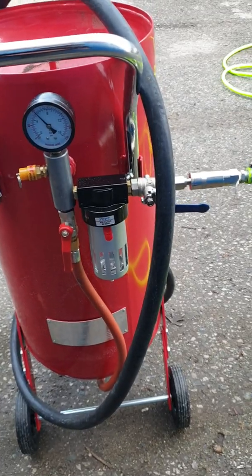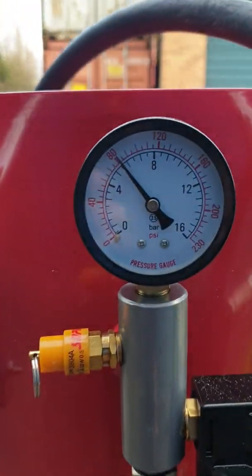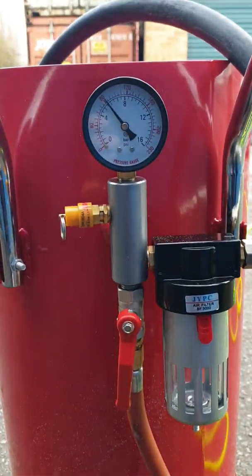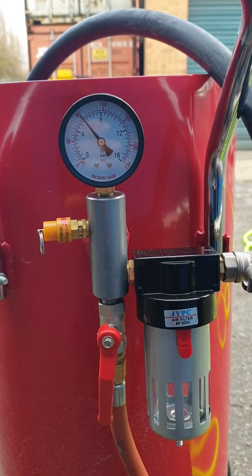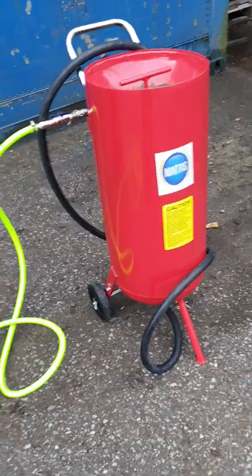Now I've pressurized the tank — it's coming in here and it's sat at 80 PSI. So now I'm going to have a go at blasting. I'm going to open that bottom valve bit by bit.